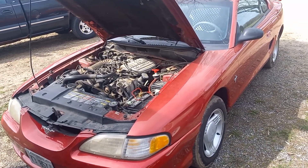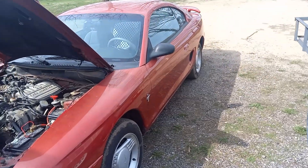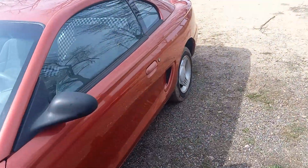Welcome to the Second Chance Garage. I had Mustang Sally out, got her running, and then I recovered the back seat — poor boy style. I'll show you what it looks like.